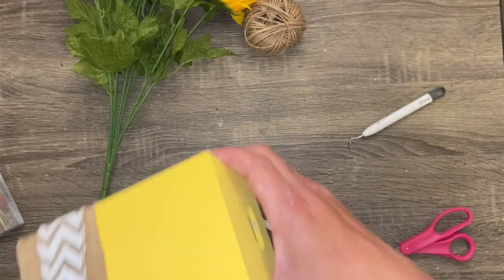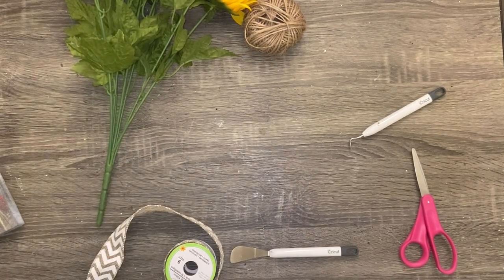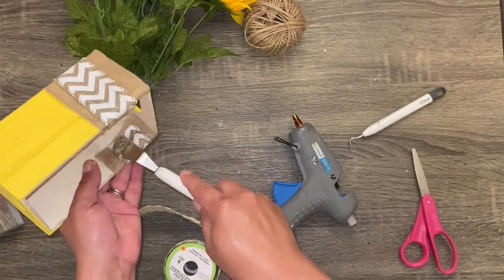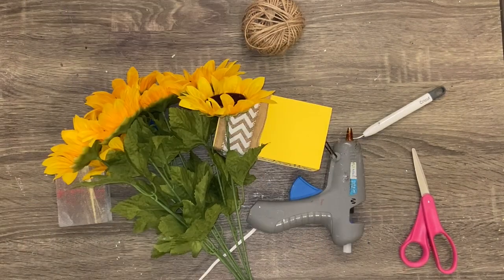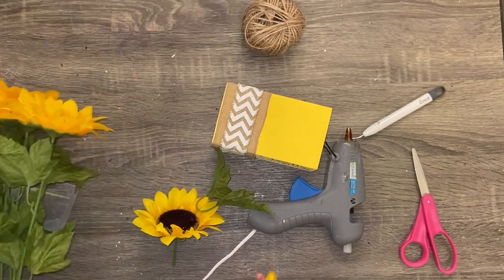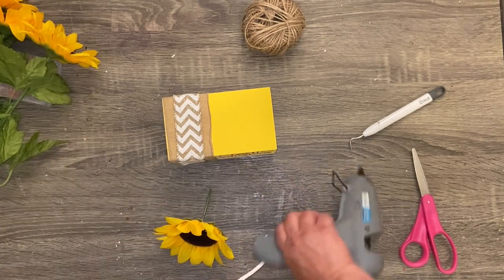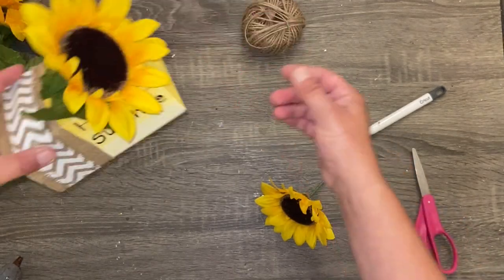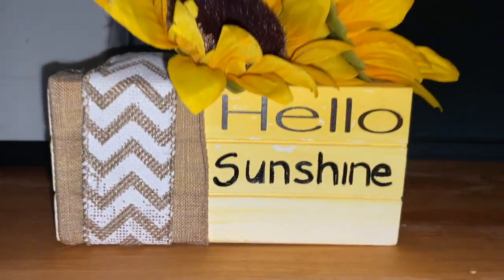I don't usually decorate for summer, but I'm so excited about fall and Christmas — I'll be starting my fall DIYs very soon. Once the ribbon is on — you can use any ribbon you want, jute twine, or make a little bow — this part is just about being creative. I took a few little sunflowers from a sunflower pick I bought from Walmart and added them to the top. And that's all there is to this project.